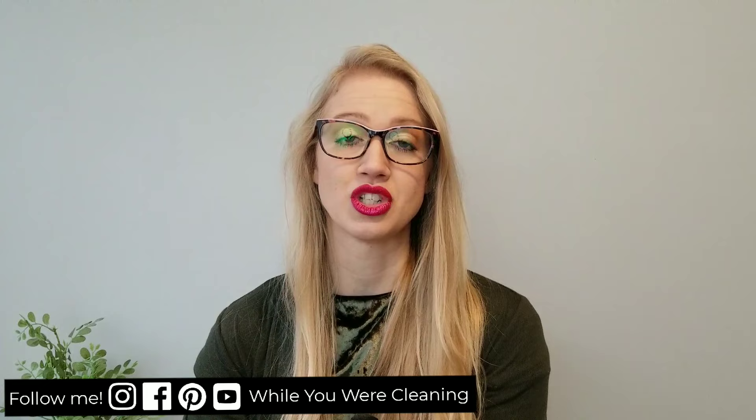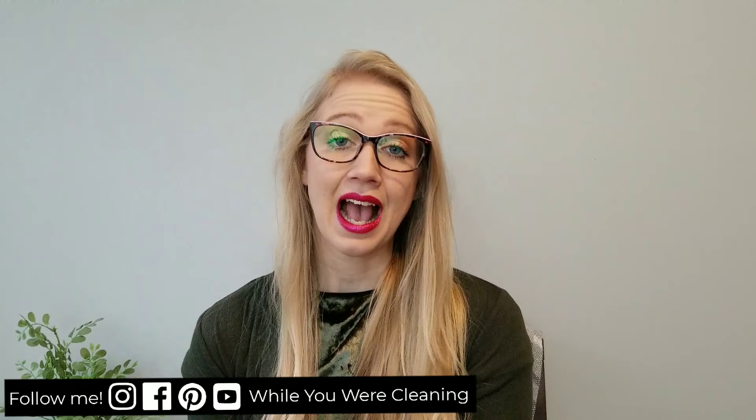Hey everyone, welcome back to Why You Work Cleaning. In today's video, I'm going to be sharing some more Dollar Tree gift basket ideas for you. Today, I'll be doing 10 different $5 or less gift basket or gift ideas using Dollar Tree items. These gift baskets are great for if you need to make several gifts — maybe you work in an office or as a teacher and want to give out several gifts that are the same. The more of some of these that you make, the less you're going to be spending on each individual item.